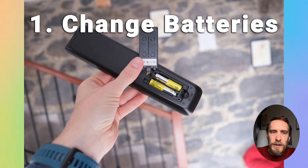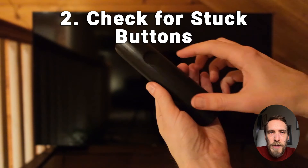First of all, it seems like an obvious point, but just check that the batteries in your remote are not dead and that the battery contacts are not dirty. Try putting some new batteries in and give the contacts a quick clean.